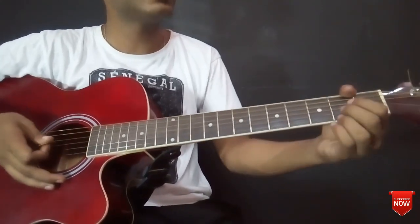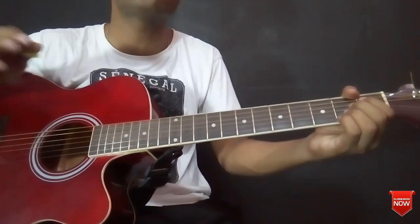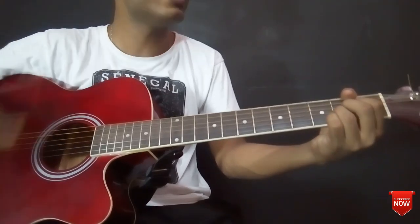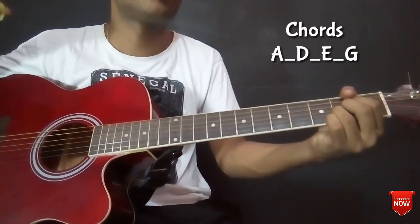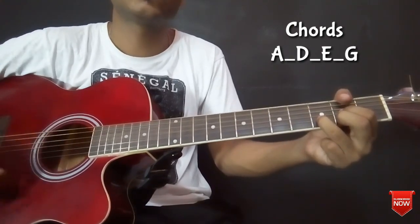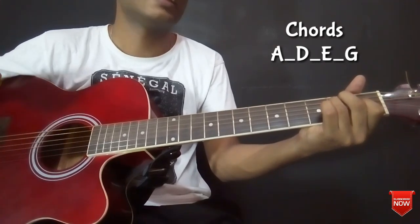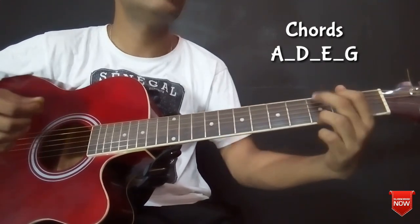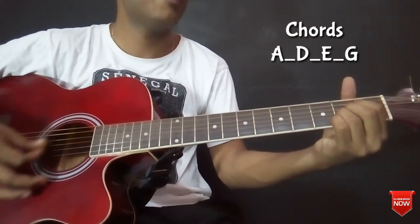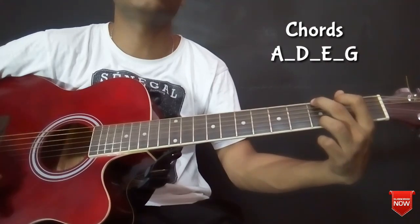I am going to play the A major scale. Let me show you the first chord. The root chord is A major chord, then I am going to play a D major chord, E major chord, and lastly G major chord. So: A major, D major, E major, and G major.